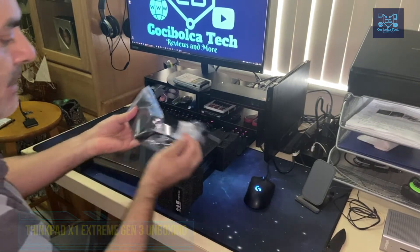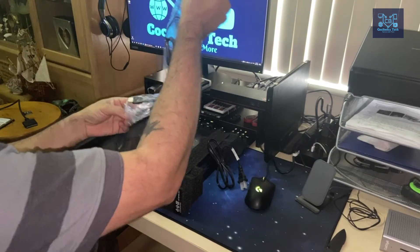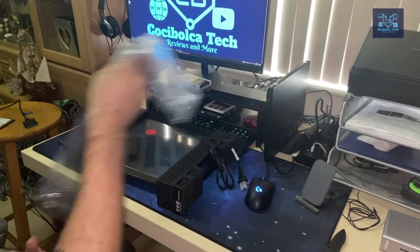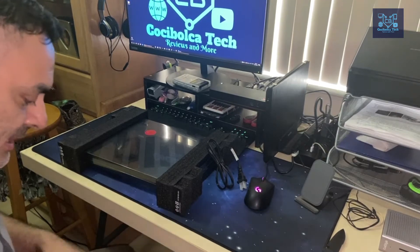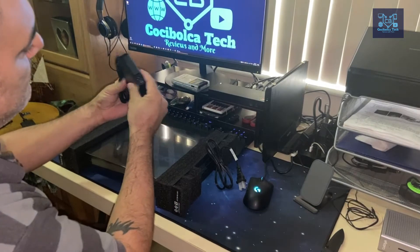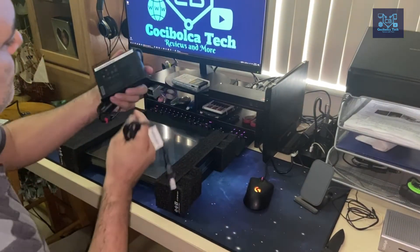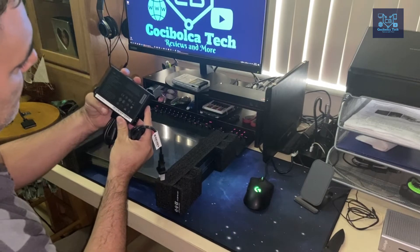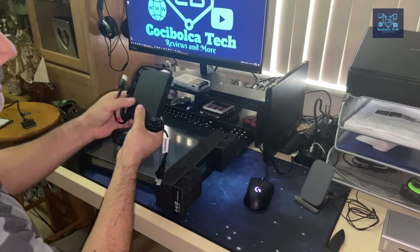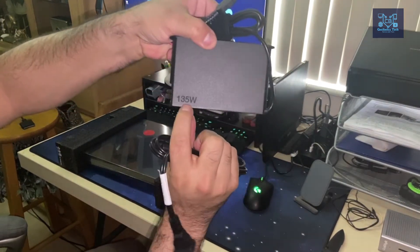Surprisingly, the power adapter it comes with is very small compared to the massive adapters on gaming laptops and mobile workstations. It is 135 watts — pretty strong for how compact it is.